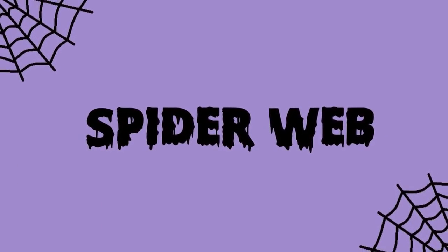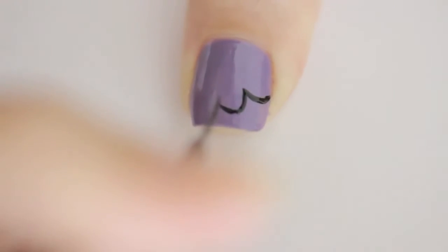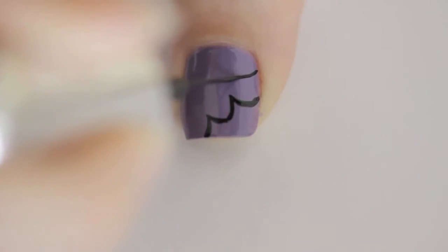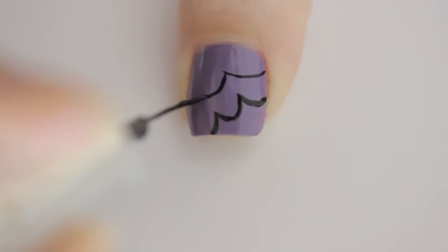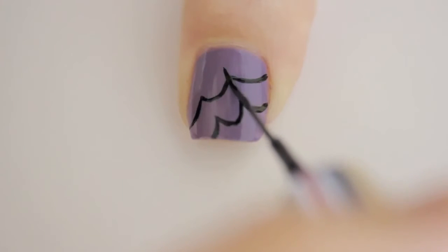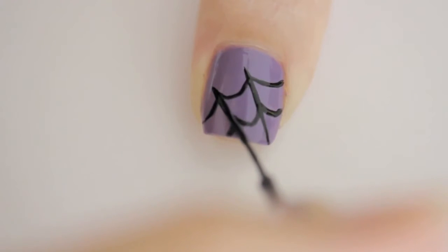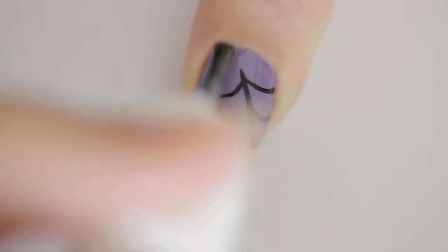The next design is a fun spiderweb. Begin by painting your nail purple. Next, bring three curved lines into two points — kind of like a stretched out capital M. Then add another one on top of the first. Complete the spiderweb by connecting the points with lines. Finish with a top coat.